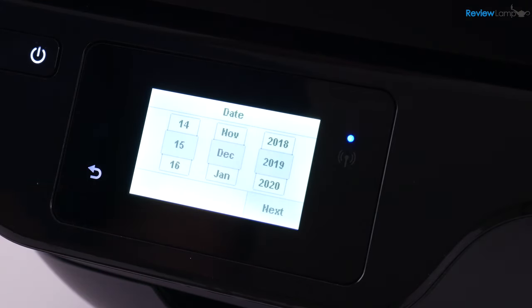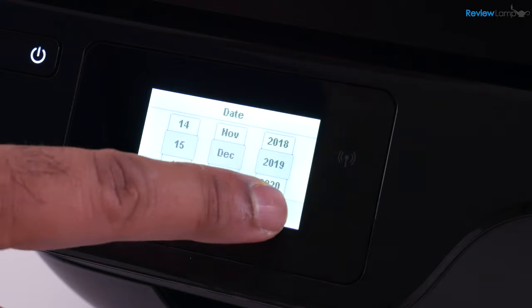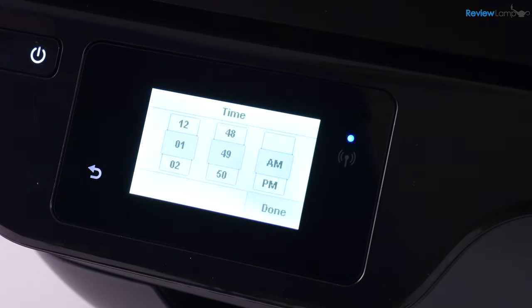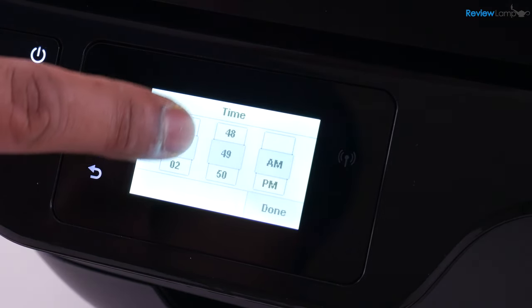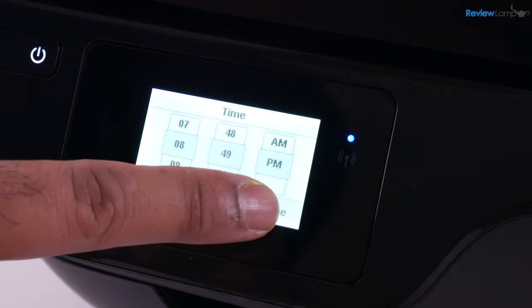On the next screen, it asks you to set the date — go ahead and do that, then hit next. The same thing with the time: there's a slider to adjust the time, then hit done.